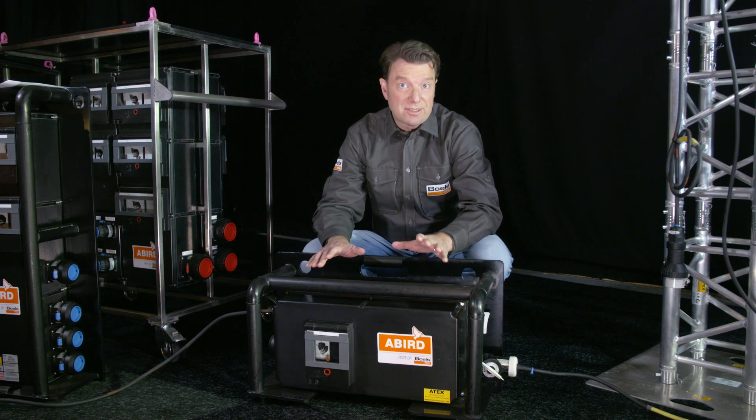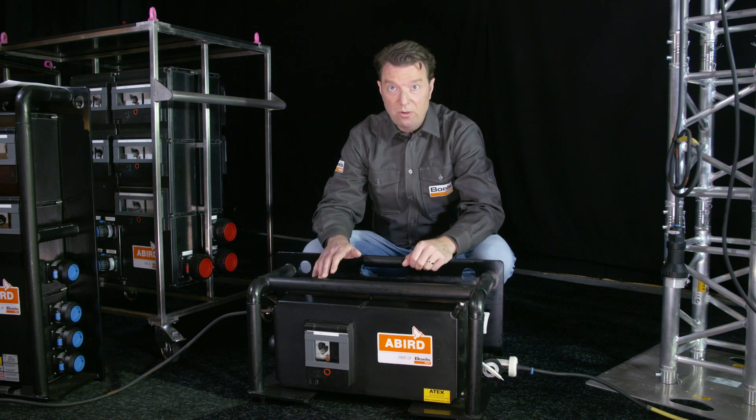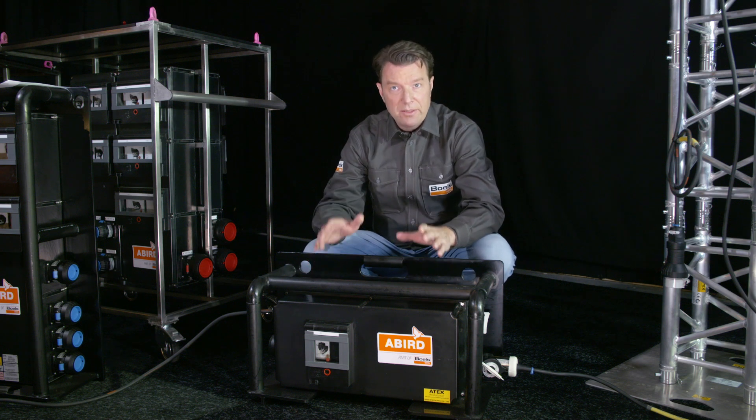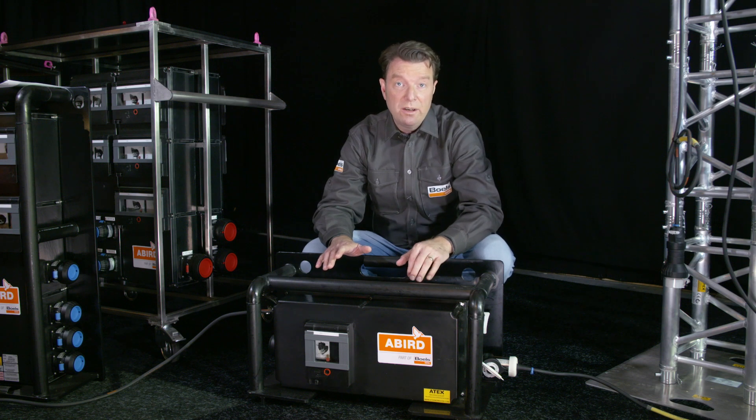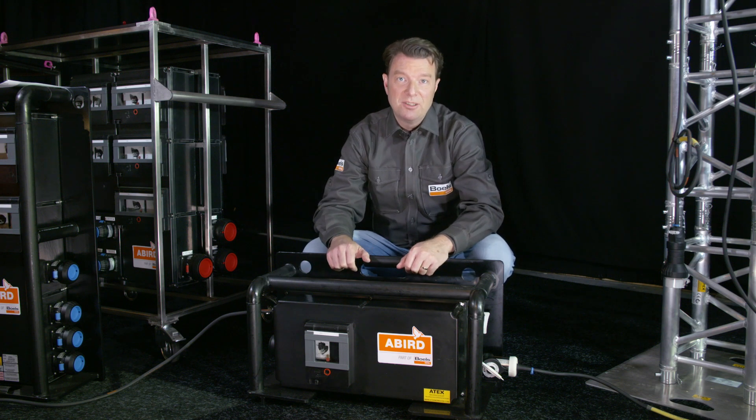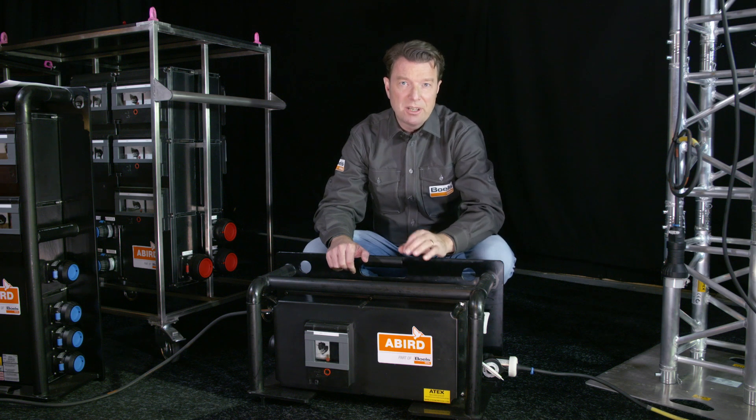This transformer lowers the standard 230 volts to a safe voltage of 12, 24, or 4 volts. It also has an IP66 classification and is suitable for use in zones 1, 21, 2, and 22. It is mostly used in confined spaces with a possible explosion hazard.